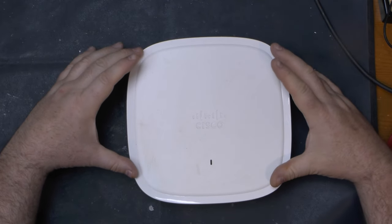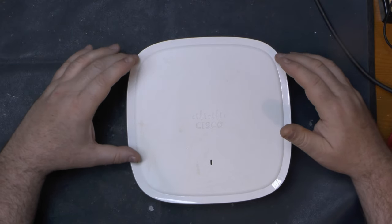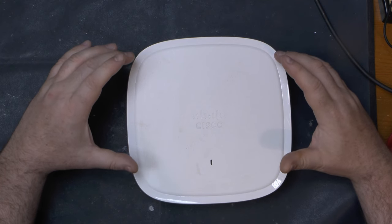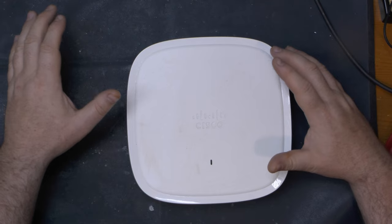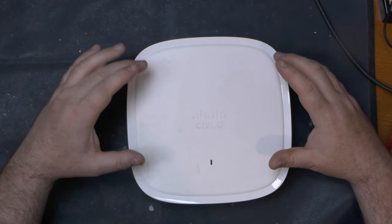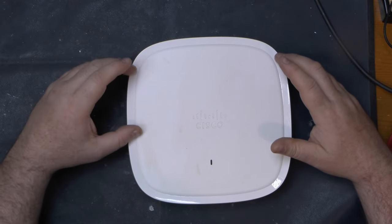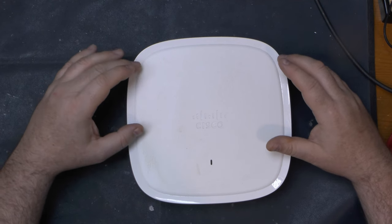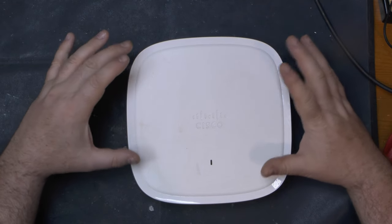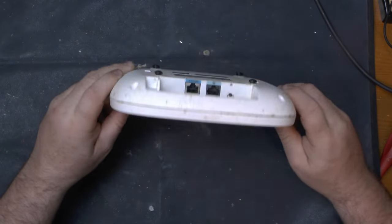This is a Cisco Catalyst 9120 Wireless Access Point. I got a call out yesterday and went out today to look at an issue where they had poor Wi-Fi in part of a building. The wireless access point was offline and wasn't drawing PoE from the network switch. I went up there not sure whether a workman had thrown it in the bin, or whether there was a cable fault, but it turns out what we had was a rather moist box — they had a roof leak.